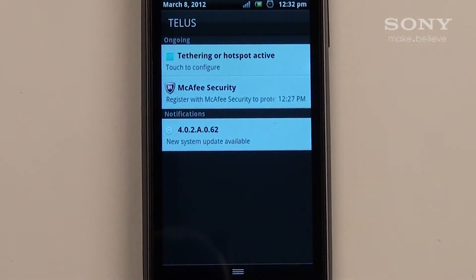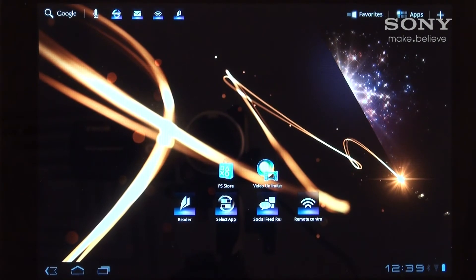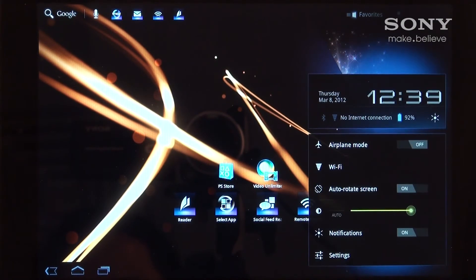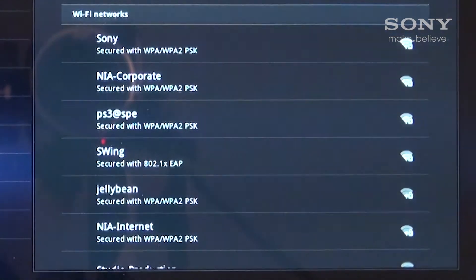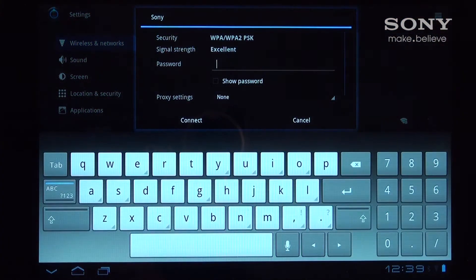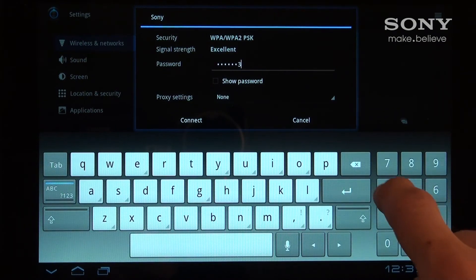You're now ready to wirelessly connect your Sony tablet to your smartphone. On your Sony tablet, go into Settings by tapping the bottom right corner on your home screen. Tap Wi-Fi. Here you should be able to find your smartphone's wireless hotspot. You might have to wait a moment for your hotspot to appear. When it does, tap on your smartphone's hotspot name and type in the password and then connect. Keep in mind that the password is case sensitive.